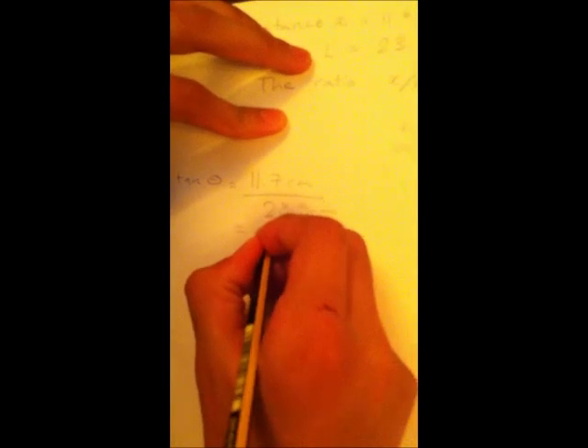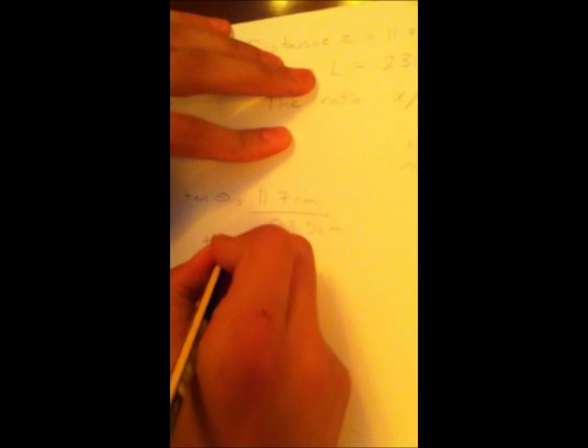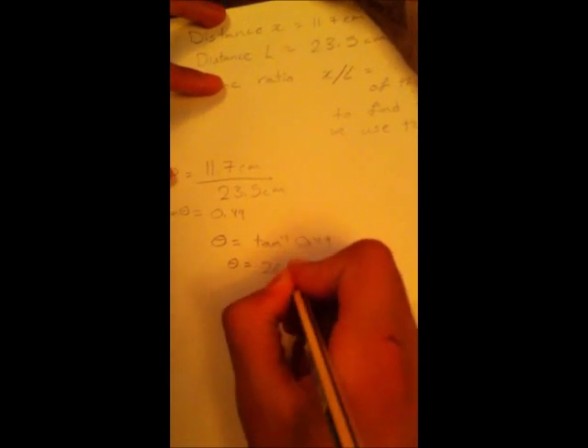11.7 divided by 23.5 gives 0.49 — the answer is 0.49. The reason we're using tangent is because if you measure all three sides — the refracted path from A to F to B — it forms a right triangle, and that's why we can use tan to find this angle. Using tan inverse: theta equals arctan(0.49), which is 26.10 degrees.